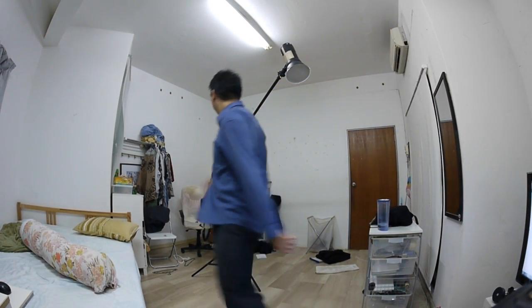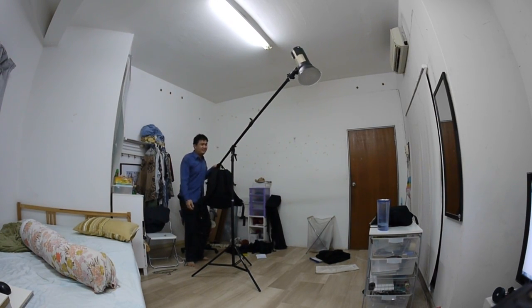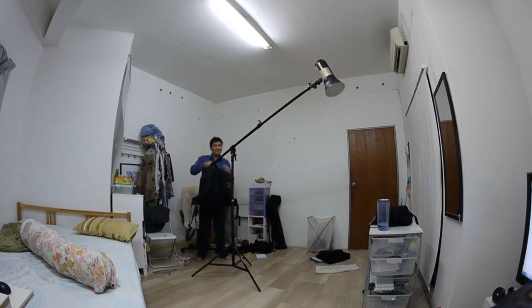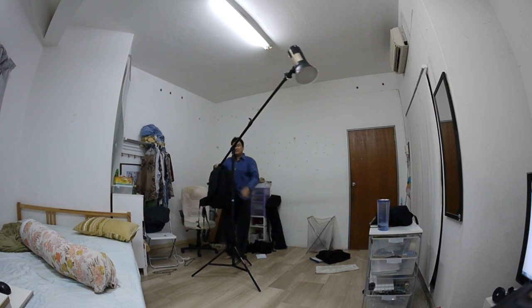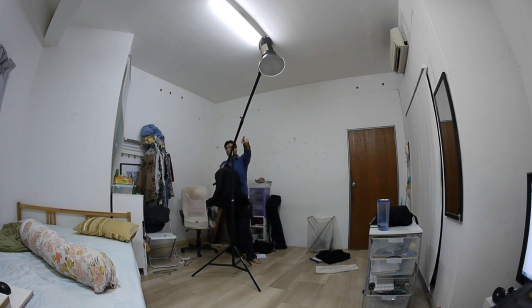I'm going to show you my U-Boom stand that I got for roughly $90 in Indonesia. That is about 3.5kg worth of stroke.